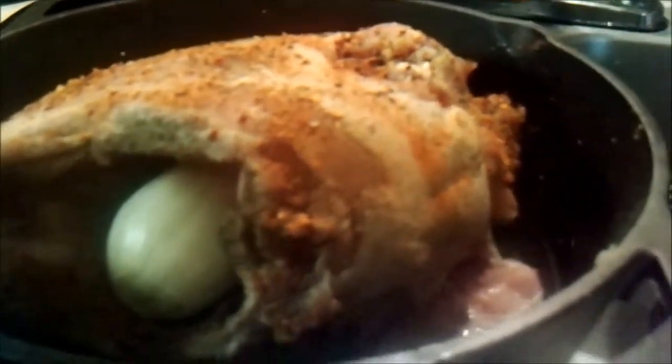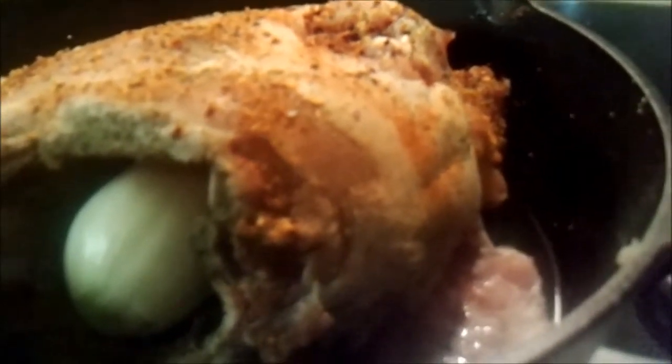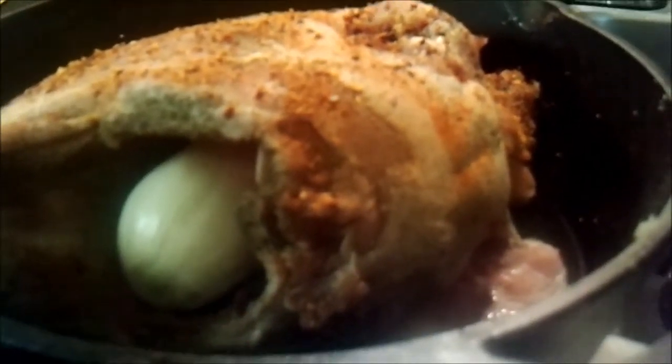I got my oven set at 400 degrees and I'm gonna try about two hours, then check it. It's plain and simple — these turkey breasts, garlic powder, black pepper, a little bit of seasoning of your choice, and throw an onion in there for flavor.